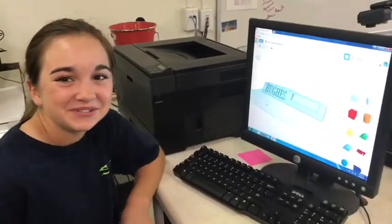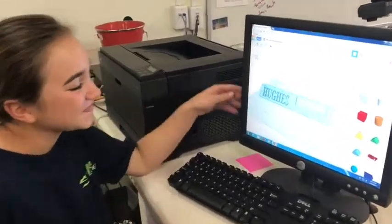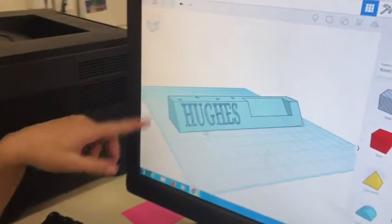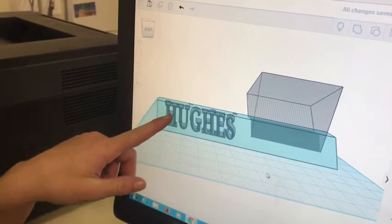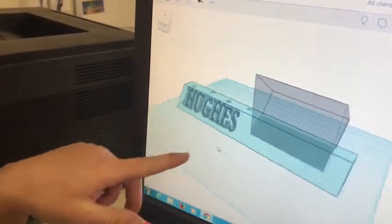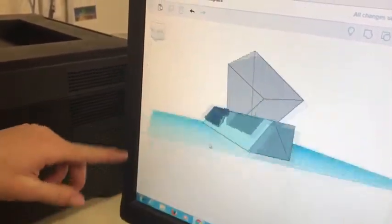This is a name plate we made for Mr. Hughes using Tinkercad. We put together different shapes and cut out the text to make his name engraved in it, and then we cut out a wedge for business cards to go in.